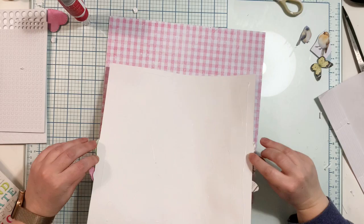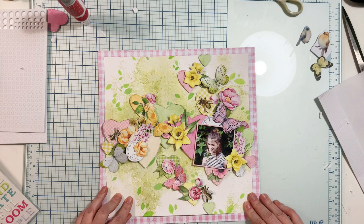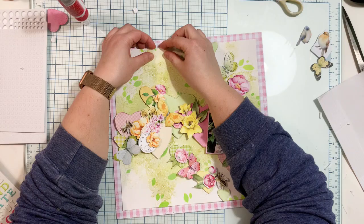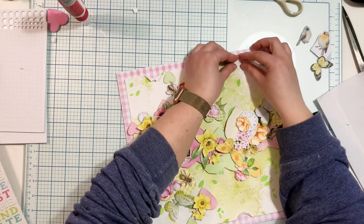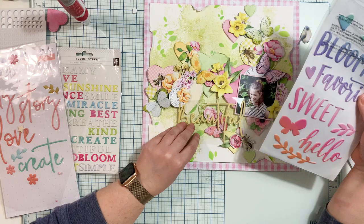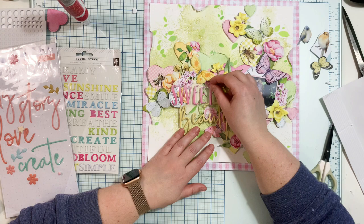After finishing the embellishing of the hearts, I felt something was missing — too little pink, too much green and yellow. So I decided to trim about one centimeter from each side of my watercolor background and glue it over a pinkish pattern paper. This is the Happy Place collection — a very pretty pastel line from last year — and I really love this pink grid pattern. I'll also sew around the edges at the final stage.